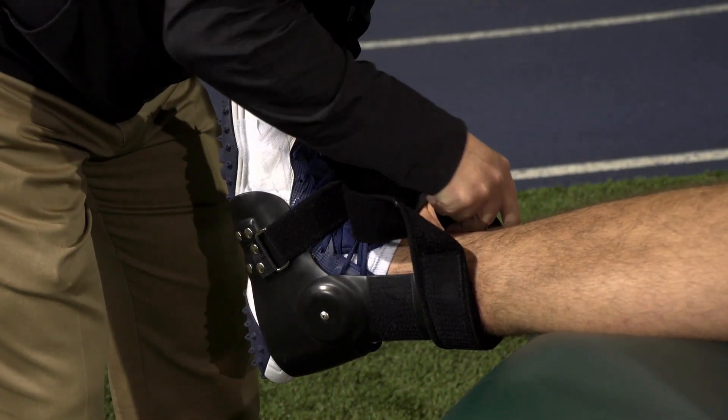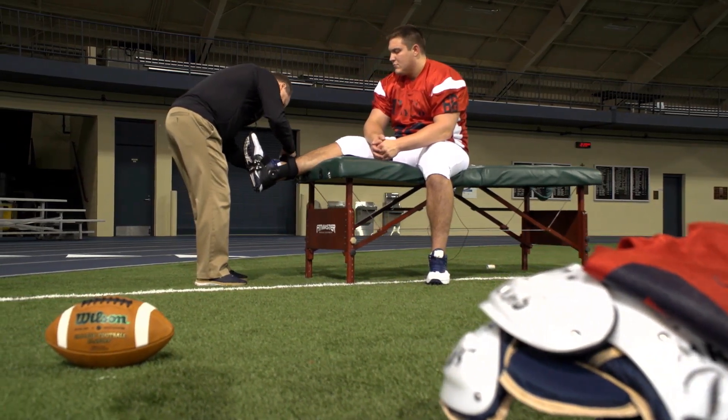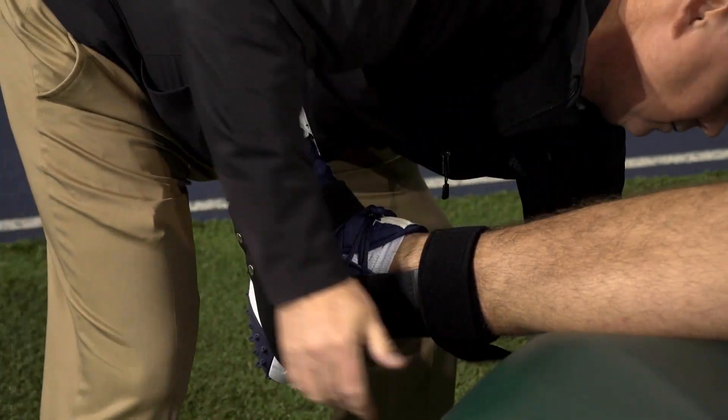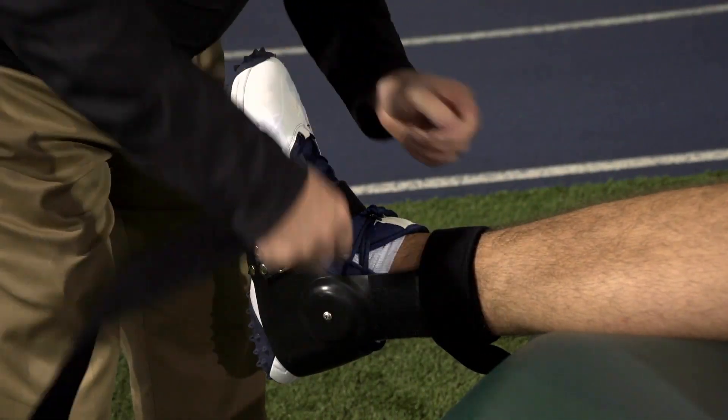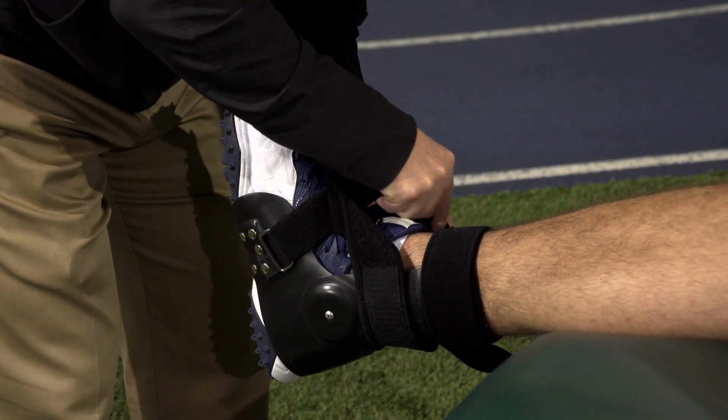Step 4: Secure the uprights with the Velcro D-ring strap. D-ring placement is on the medial or inside upright. Pull the strap around, behind and around to the front of the ankle, running the strap through the D-ring and back onto itself and the Velcro portion of the strap.